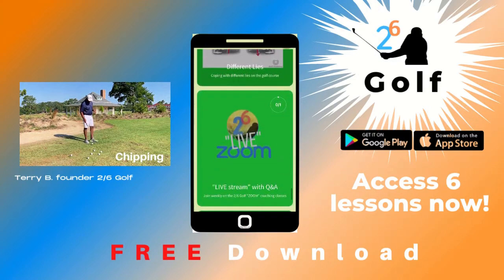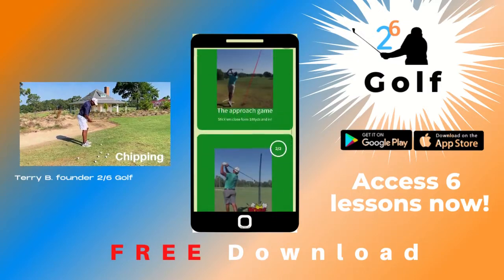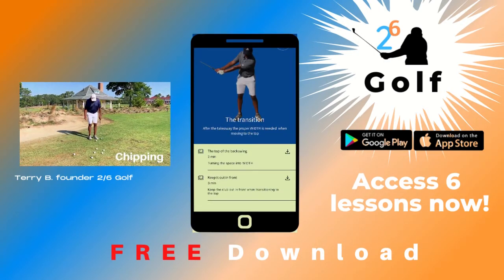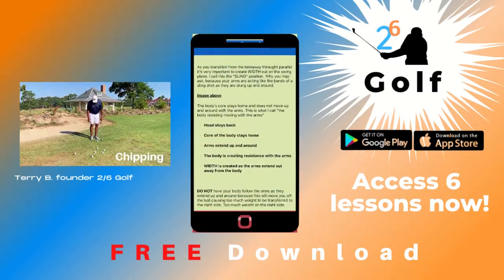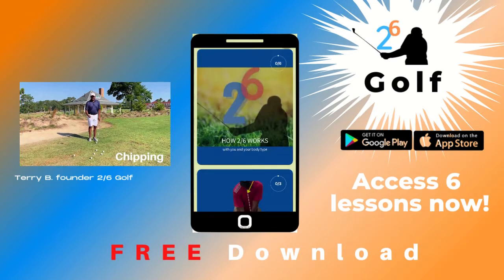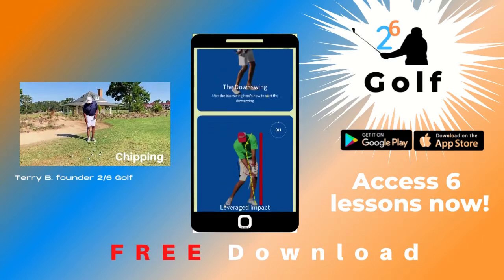I'm going to give you a down-the-line view right off the bat. On my posture when I set up, I'm a little open to the target, which means my left foot is kind of flaring out — I'm not square. I'm putting more weight on that left foot because I want to feel balanced, I want to feel loose. This is not a tense swing.